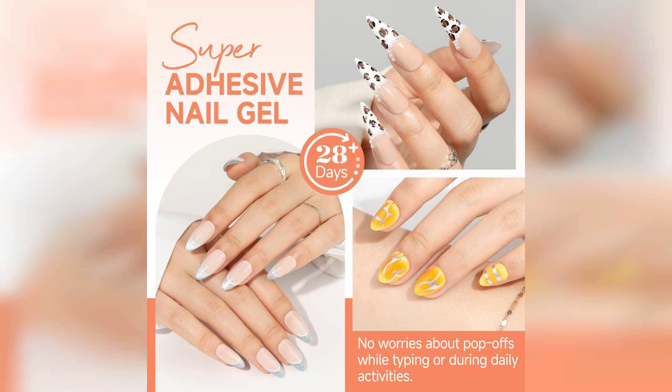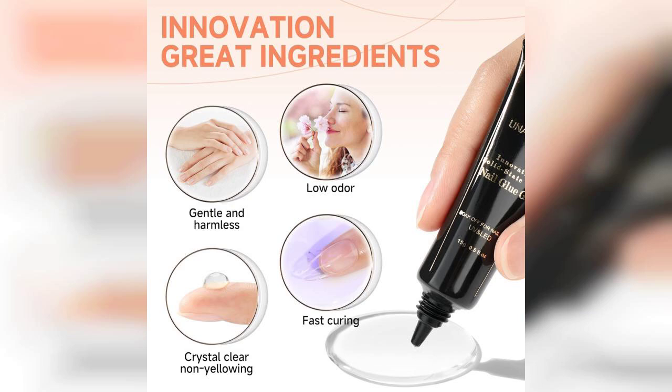This 15 milliliter tube of solid soak-off glue is designed for a variety of applications, including acrylic nails, nail extensions, and press-on nails. What I appreciate most about this product is its versatility — whether you're a professional nail technician or a DIY enthusiast, this glue gel can elevate your nail game.